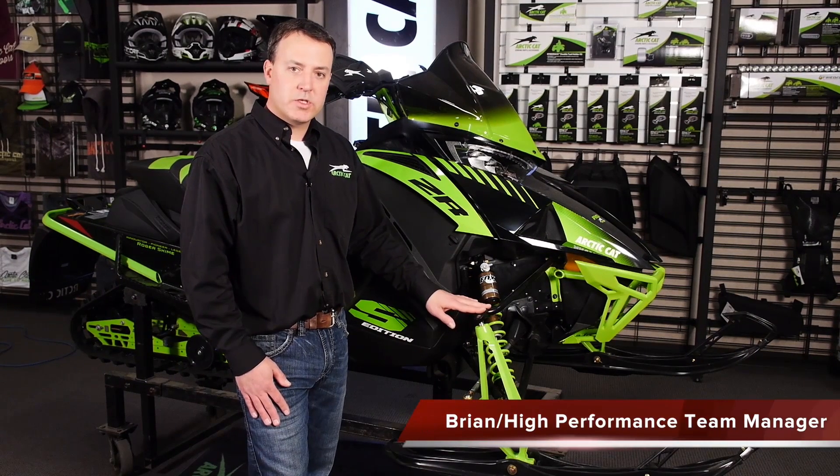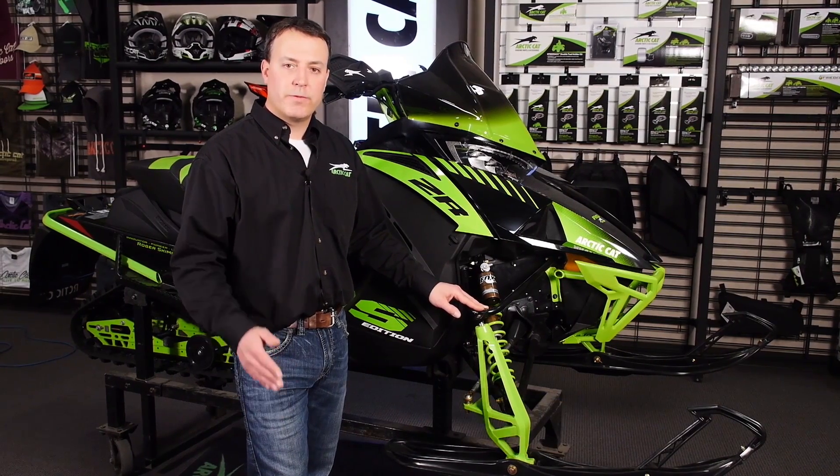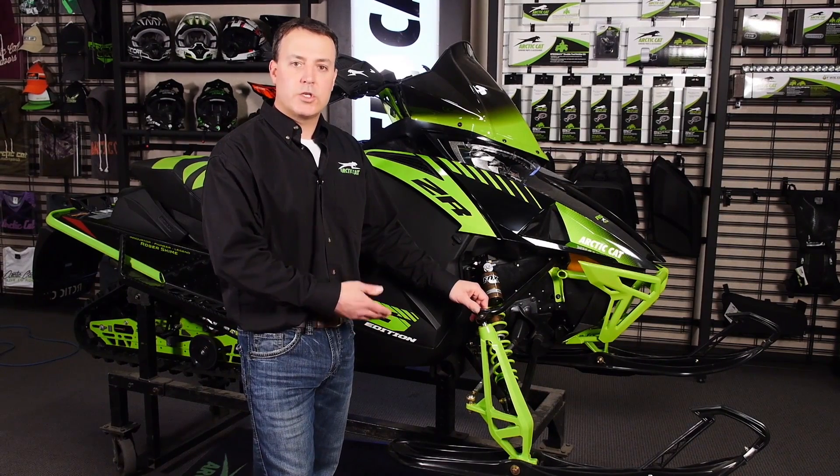A few tips on setting up your front suspension to maybe help with your tuning or what you're feeling on the sled. These range all the way from the standard package up to the RR.